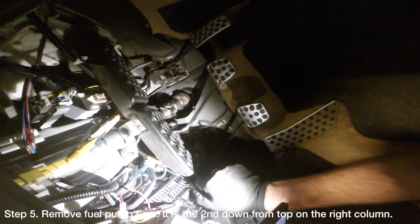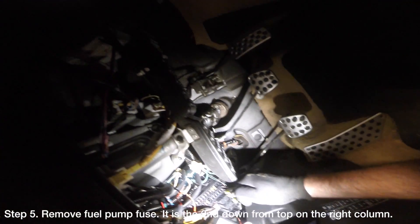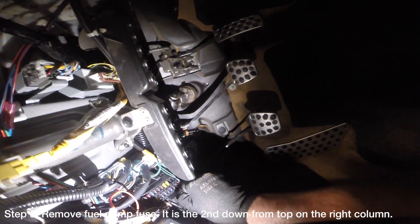Remove the fuel pump fuse from the fuse box under the dash. The fuel pump fuse is the second fuse from the top on the right hand column. It will be marked with a 15 on the top. If you don't have a fuse puller, you can use a set of tweezers like I did.